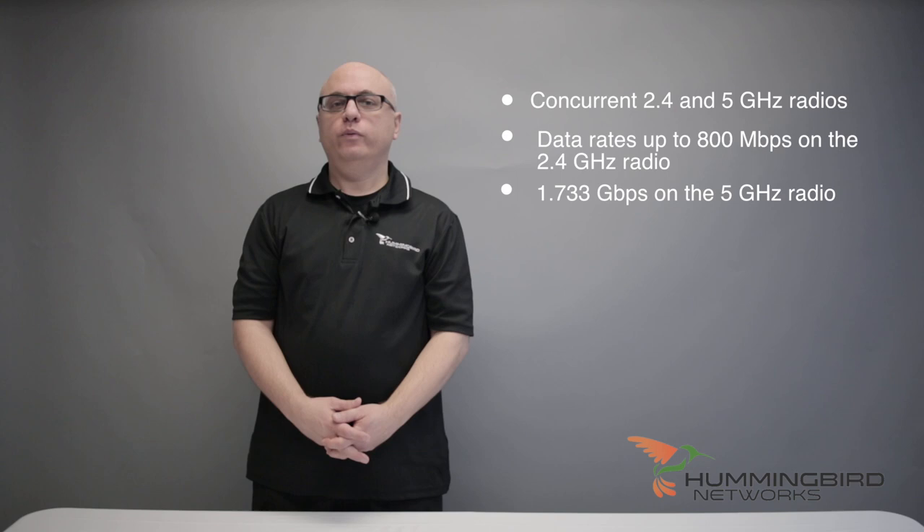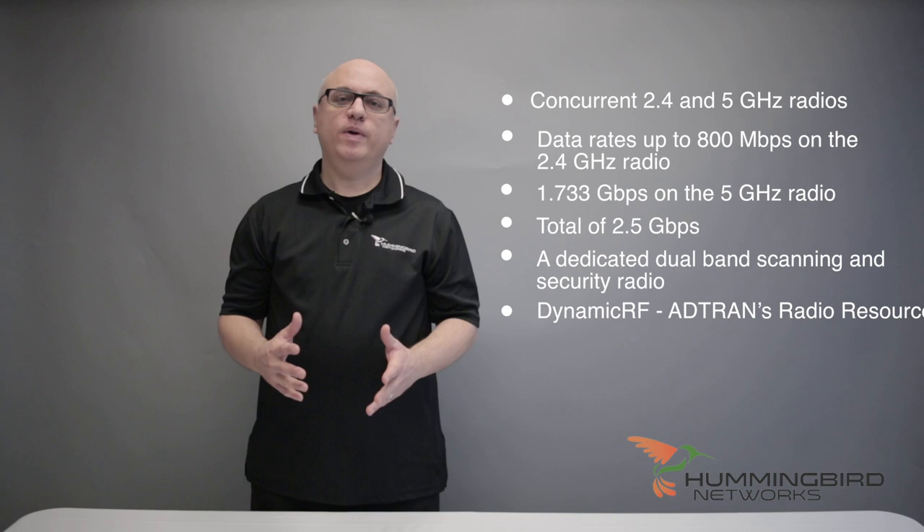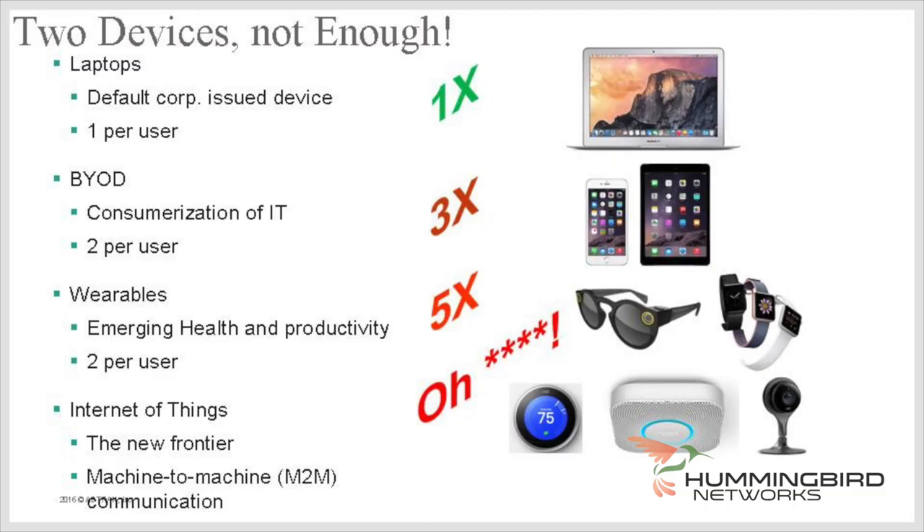This AP offers carrier-grade performance with four built-in radios, including concurrent 2.4 and 5 GHz radios providing data rates up to 800 Mbps on the 2.4 GHz radio and 1.733 Gbps on the 5 GHz radio, for a total of 2.5 Gbps. A dedicated dual-band scanning and security radio is used for dynamic RF — ADTRAN's radio resource management technology — and wireless intrusion detection. These radios support increased transmit and receive sensitivity over previous generations to compensate for low-power mobile devices, which is ideal for BYOD environments, crucial now with the average person carrying two to three devices at a time.